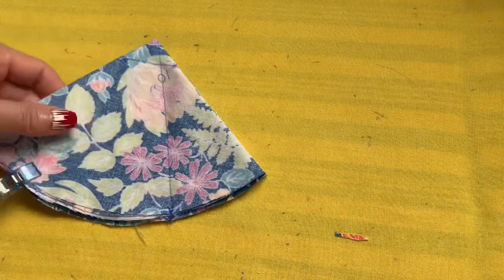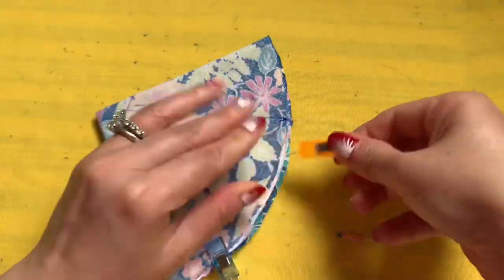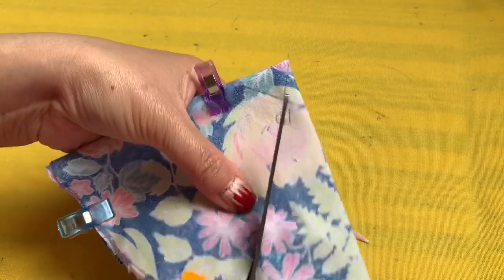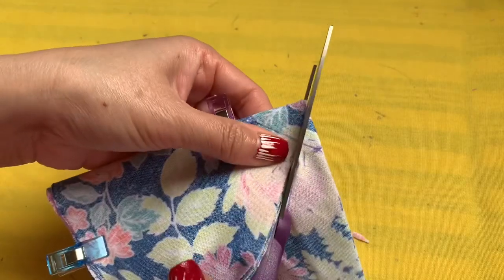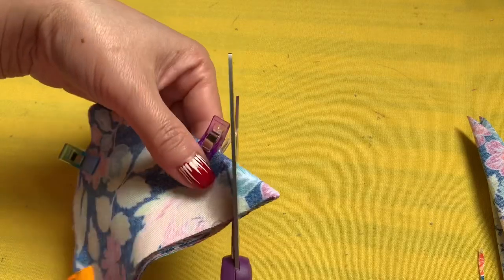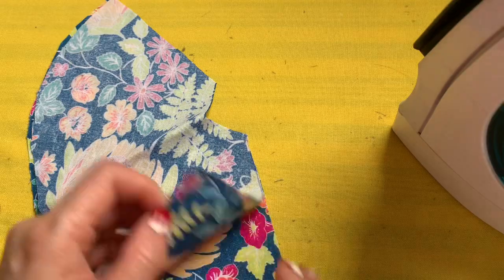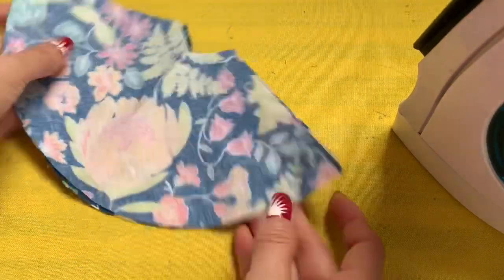Now you're going to cut this out. I'm going to put the clip back in so it won't go crazy. This is size 10. Cut the one inch right here, and I always save extra fabric for later. Face the right side to the right side for the first piece — you're going to sew the curve.